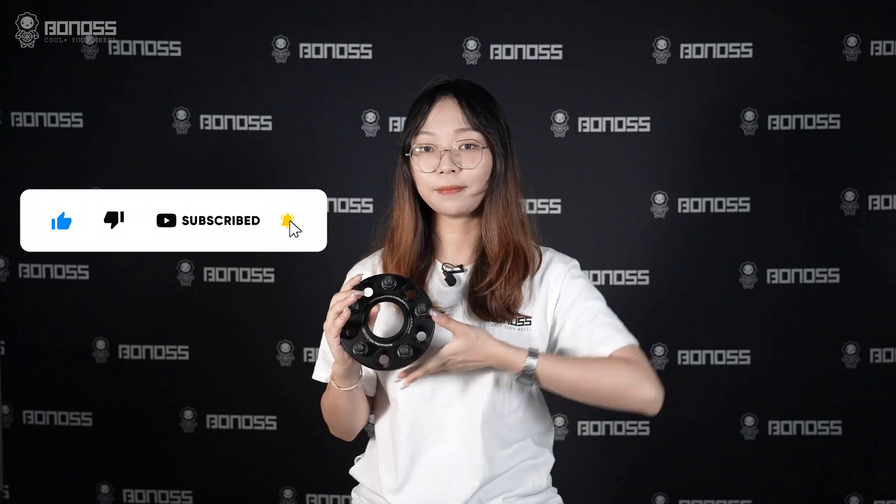That's today's video. If you want to get Bonoss wheel spacers, please see the link below. See you next time. Bye-bye.